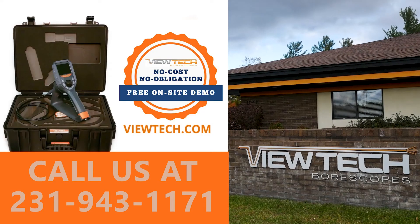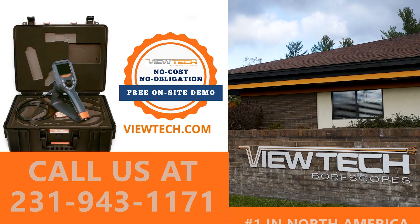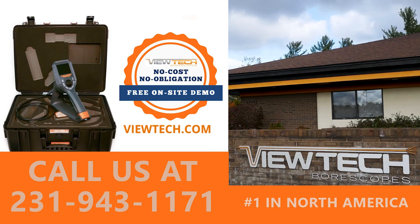The best way to experience the VJ3 2.2 millimeter video borescope is with our free on-site demo program. Call to speak with one of our knowledgeable video borescope experts and we will help you find the best borescope for your inspection needs. You will quickly realize why Vutec Borescopes is the number one seller of video borescopes in North America.